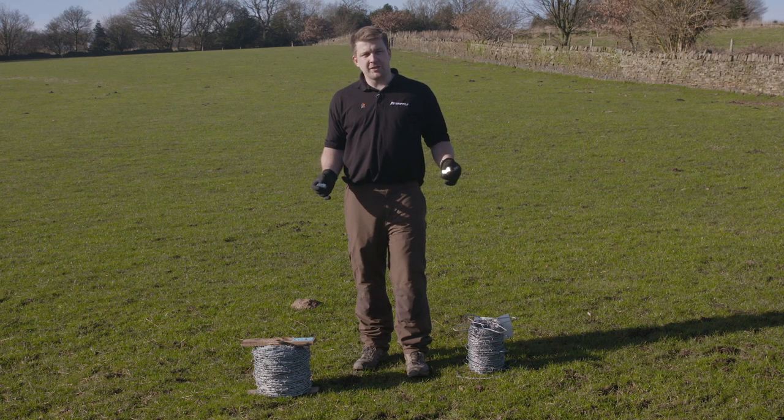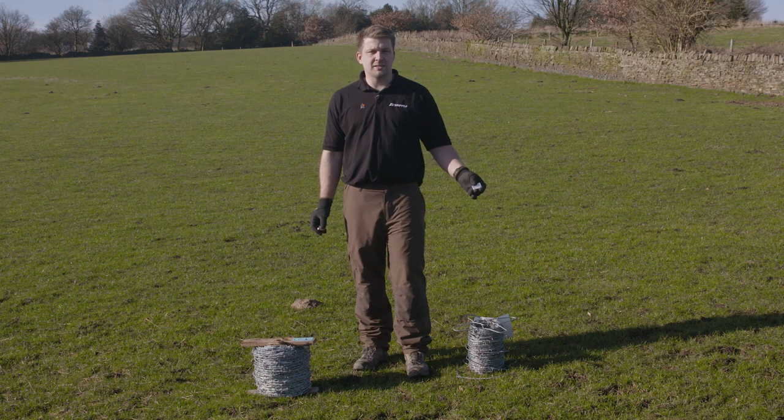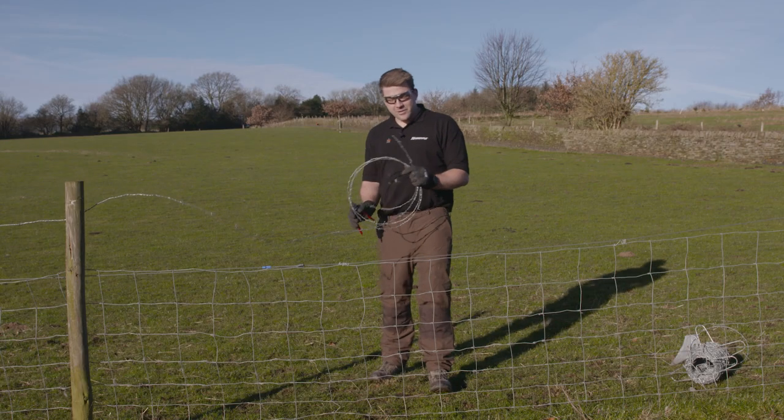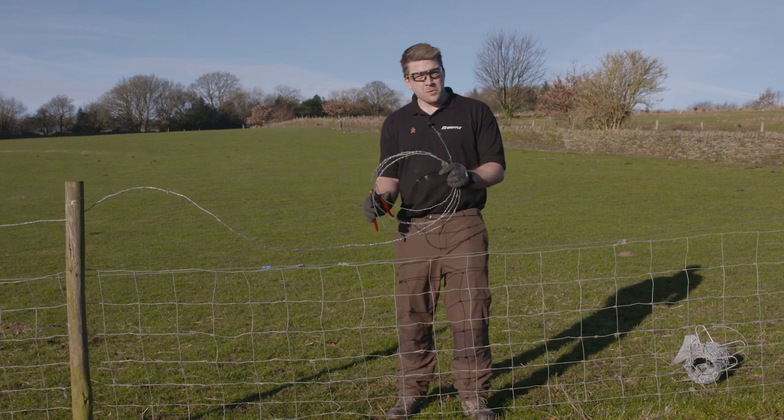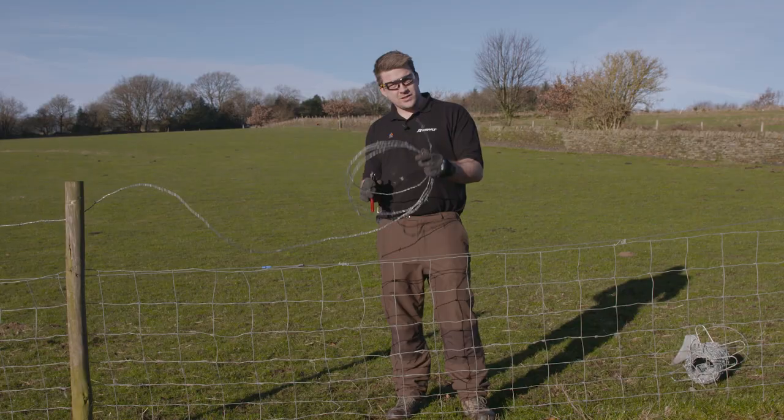First of all, you've got to make sure you've got the right joiner for the job. We've got a mild steel joiner and a high tensile. Today I'm going to be using the high tensile barbed wire. I'm installing a top line, and our joiner is compatible with a 1.57 to 2mm high tensile barbed wire — today I'm using 2mm.